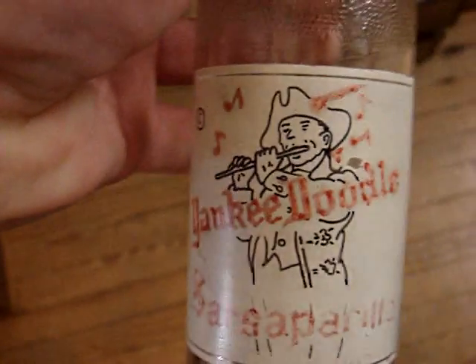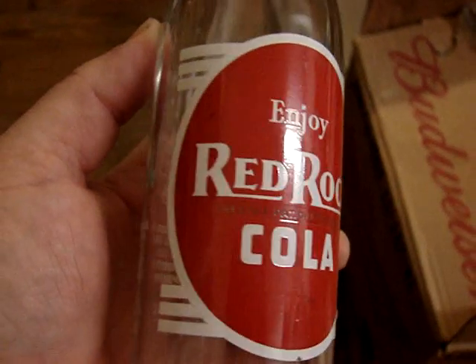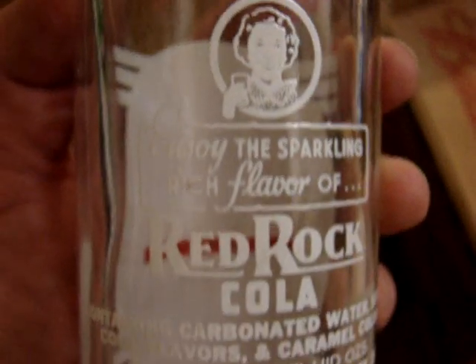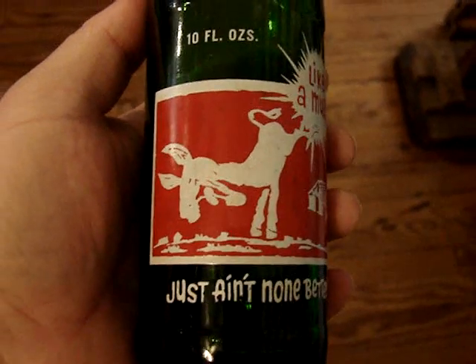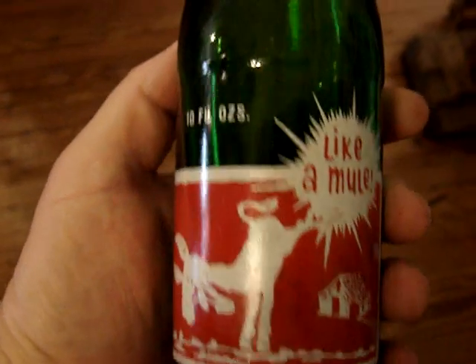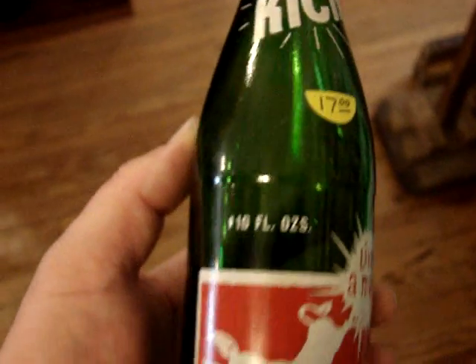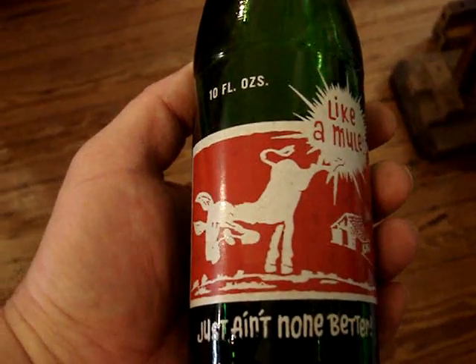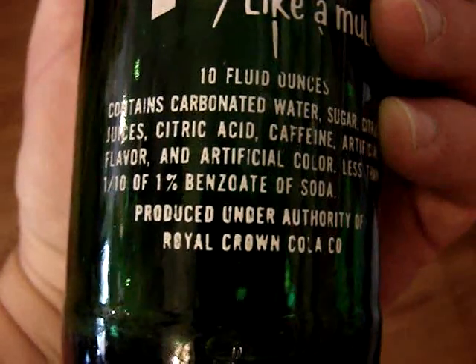It will be eight dollars. And a Red Rock Cola — sparkling clean label, it's nine dollars, it's from Vancouver, Washington. And another great picture bottle that's also considered a Mountain Dew copy — it is the Kick, $17, and it was bottled by Royal Crown. That's interesting.